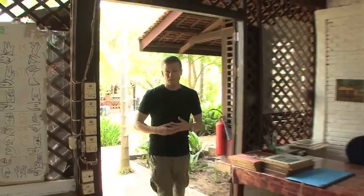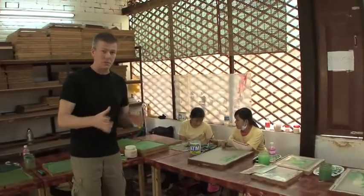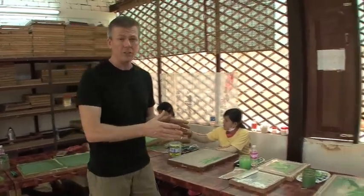We're entering the silk painting workshop. What they'll literally do is paint directly on silk, but what's unique about this workshop is that all of the artists you see here are deaf and mute.